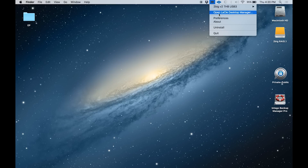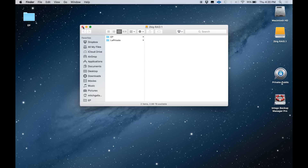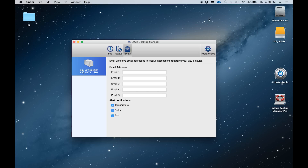The 2Big comes with three pieces of software that make it easy to maintain the drive, check its status, and set up backups. The first of these is LaCie's Desktop Manager. We access that here in the menu bar on my Macintosh. We can open up the drive from here or we can open up the Desktop Manager software.